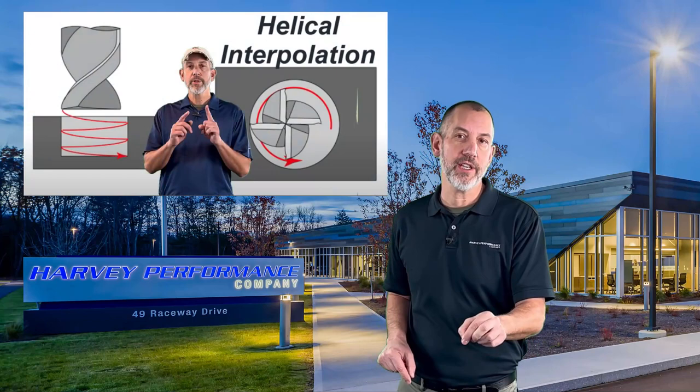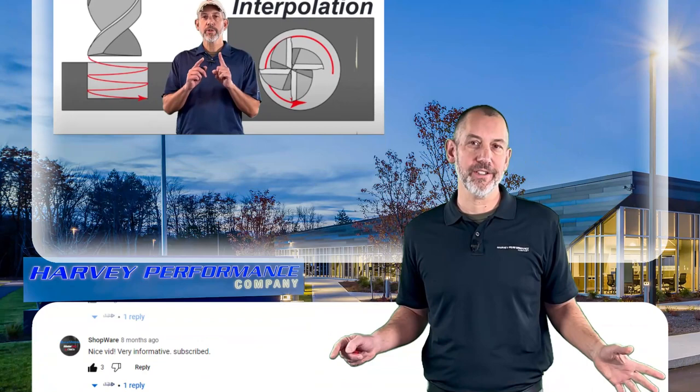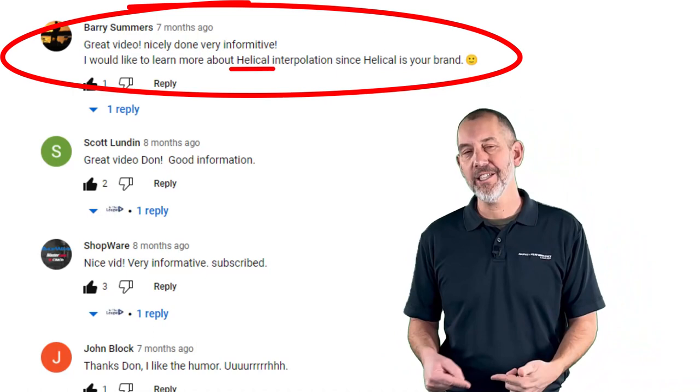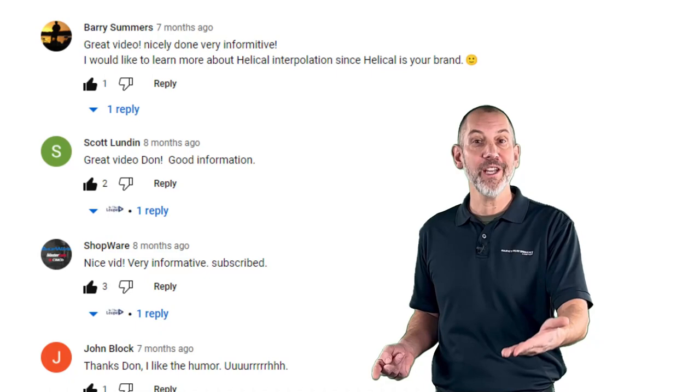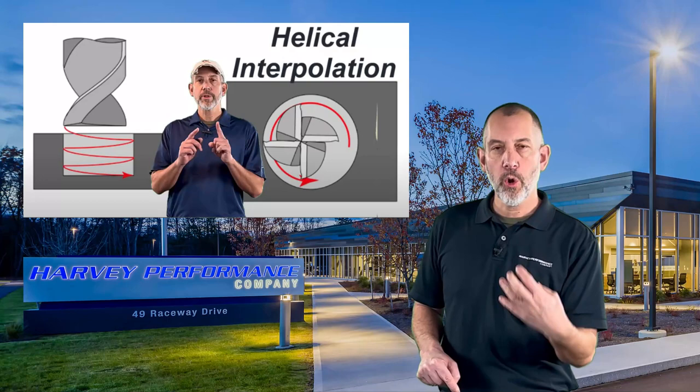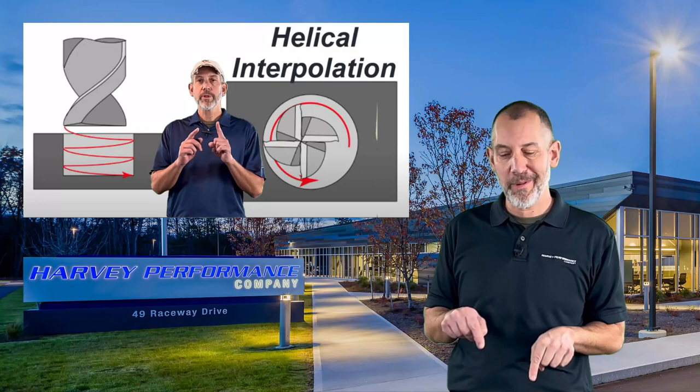This episode is going to be great because this is kind of a shout out to Barry Summers. Barry Summers, on the second episode, actually posted a comment — and this is what I'm telling you, it's important to post a comment on what you want to see. He posted a comment that said he wanted to learn more about helical interpolation, which he also said is part of our helical brand name. So big shout out to Barry Summers. This one's on helical interpolation, or ramping, or how to get to the bottom of a hole or create a hole in a tool most efficiently.